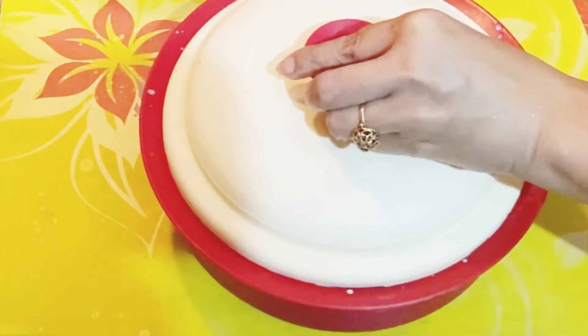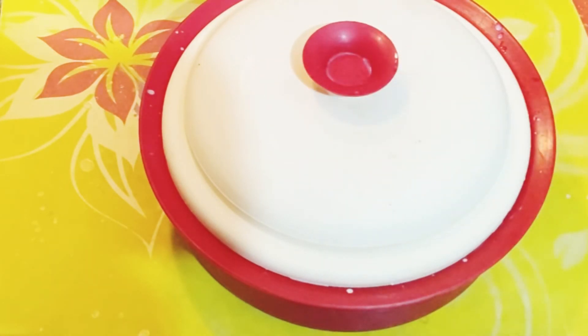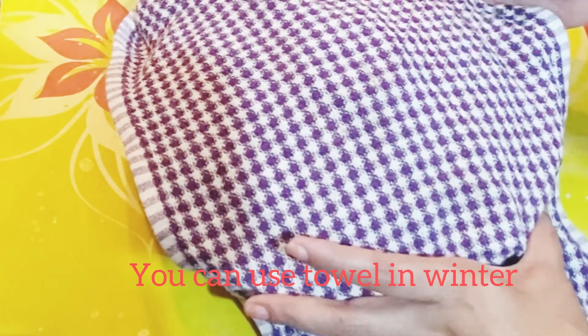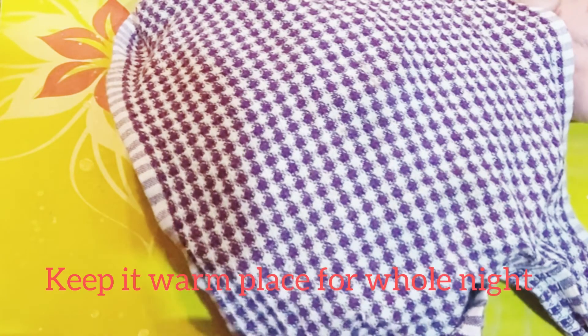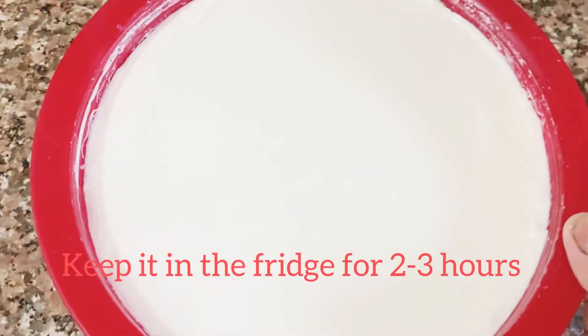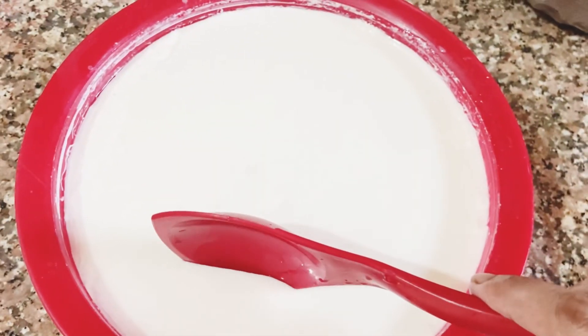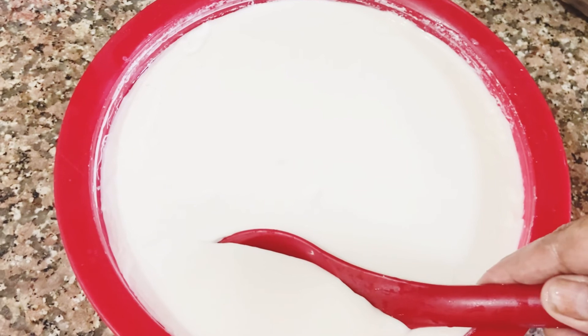We need to put water in the water. After the water, we need to put water in the freezer. Now we need to put water in the water. Then we will put the freezer in the freezer.